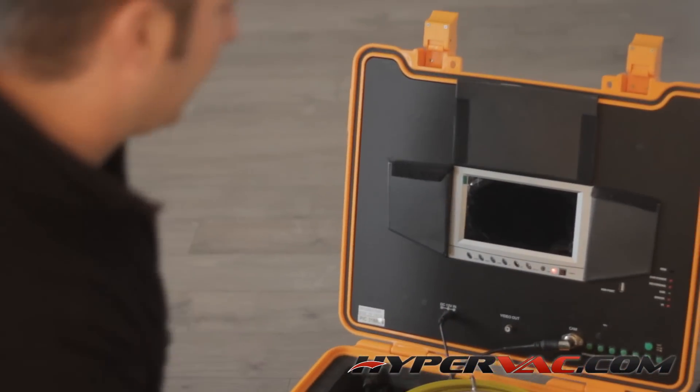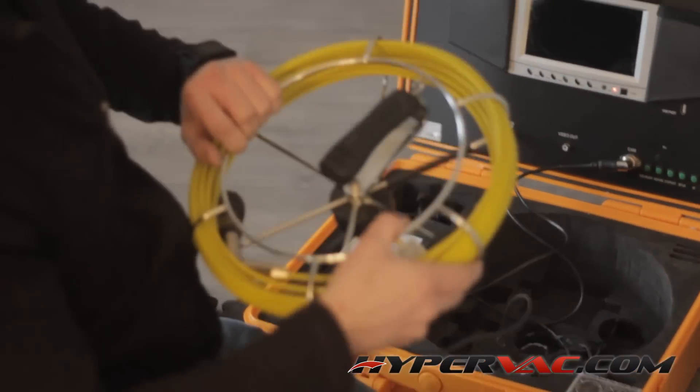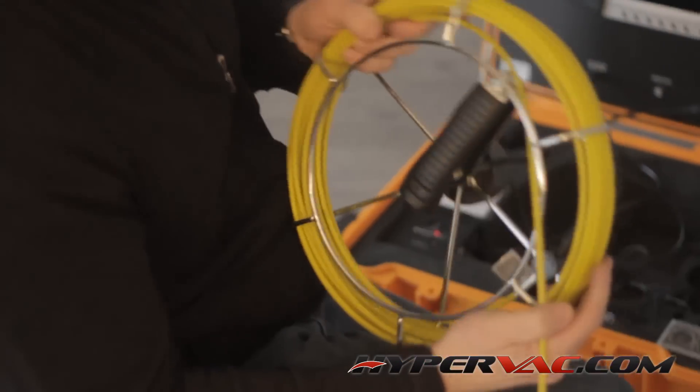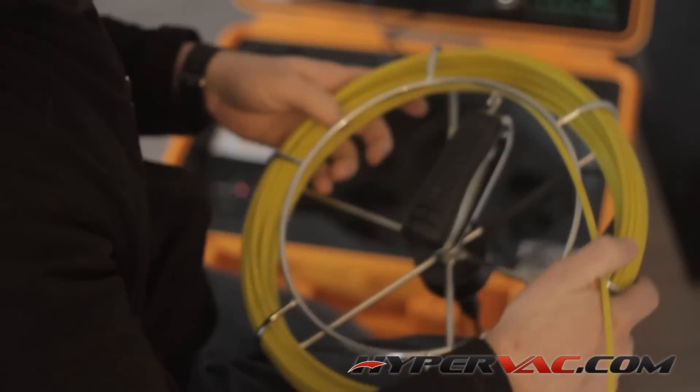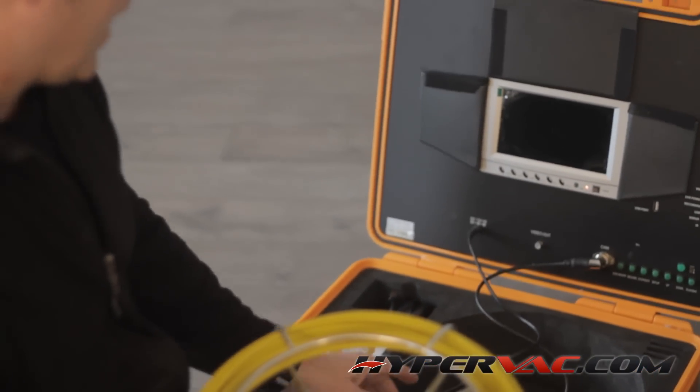This is a basic camera — fairly decent for the quality for what you pay. It's just a basic straight inspection camera. You can get them in 65-foot cables, and you can also get them longer than 65 feet. Basically it's a high-end camera system.